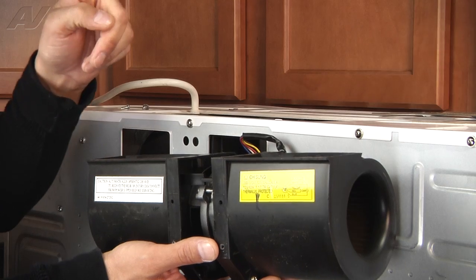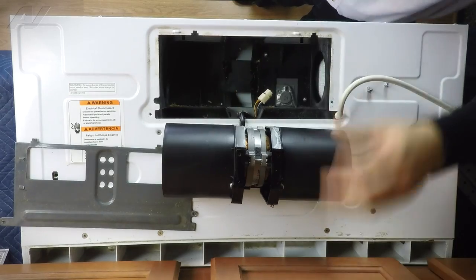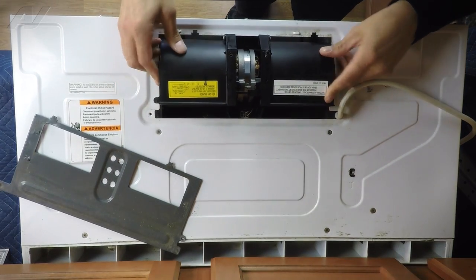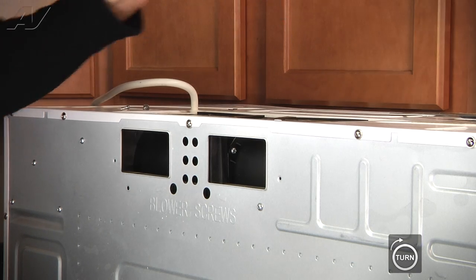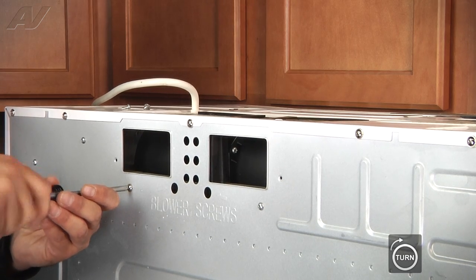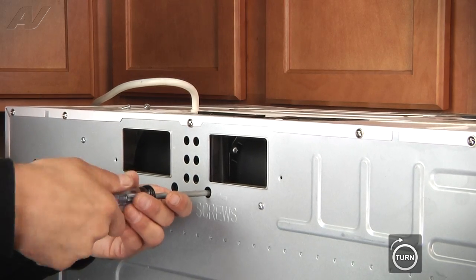With that unplugged and the blower in hand, you can see it has the vents where the air comes through. It was installed to blow up. We're going to rotate it so it's blowing forward, coming back into the microwave through the blower ports and venting out the front. Set it back down, re-plug it in — the plug only goes in one way so you'll be fine. Once plugged back in, position it, slide it back down into place, and tighten the two screws back up.